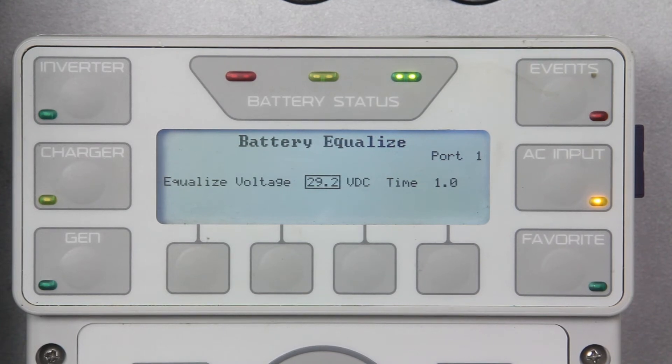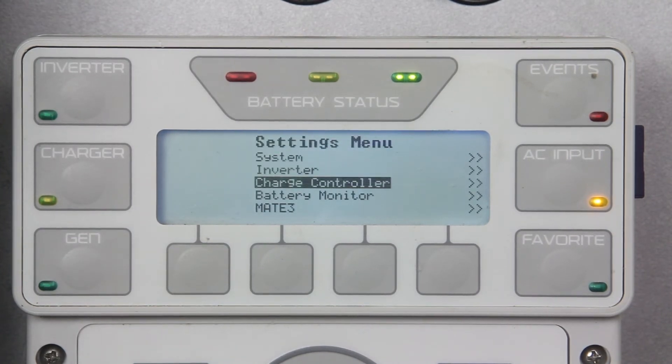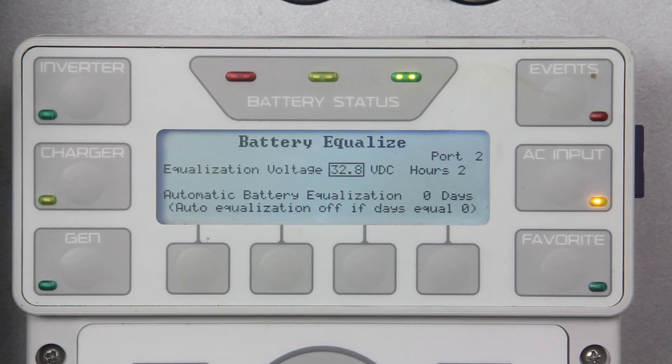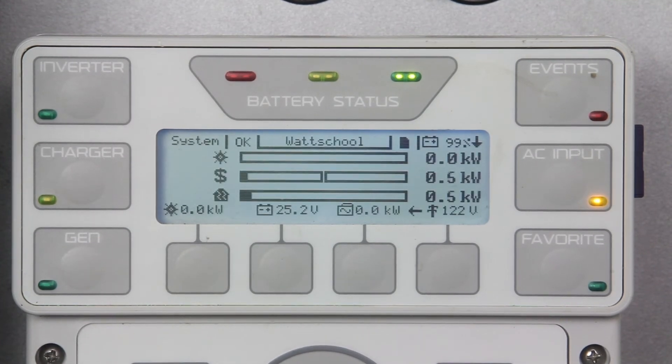Press port to adjust all other inverters if it applies. Press up twice and scroll down to charge controller. Then go to battery equalize and verify these settings. Press port to adjust other charge controllers if it applies. Once completed, press top twice to go back to the home screen.